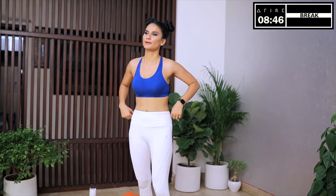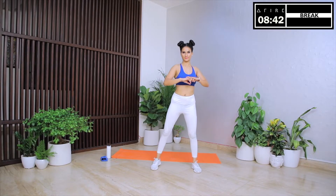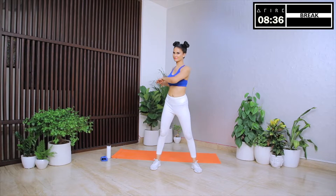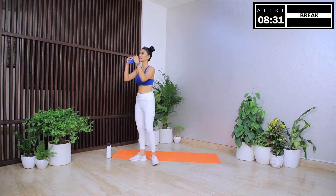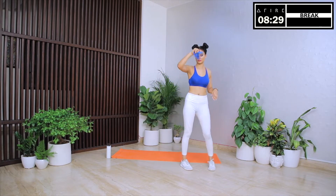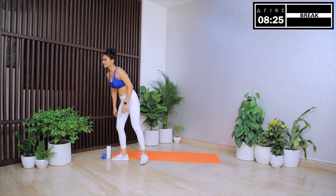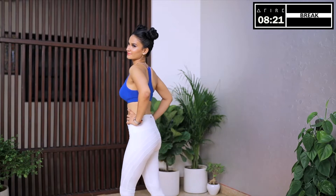Round one of circuit four comes to an end. With this we have come closer to the last round of the last circuit of the day. We have worked so hard today. I can see the intensity, I can see the sweat dripping. You are getting closer to the goals that you have set for this program — one step at a time, one move at a time, one workout at a time. For this last circuit, I want you to give me your absolute best. Let's make this last set count.